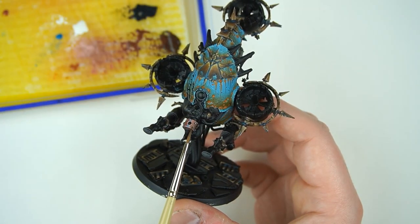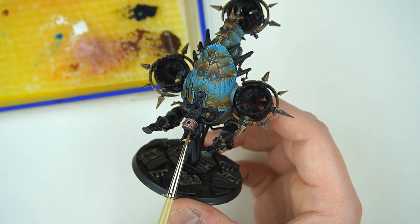Kia ora! Welcome to Sloan Ranger Studio, thank you for joining me today. Today we're going to be looking at non-metallic metal copper. Last week we did bronze — there's a little bit of copper on this Fetid Blight Drone around his face and some of the bits around him. So we're going to be looking at copper, and it's not that complicated — there's only four paints or so you'll need. Let's get into it.